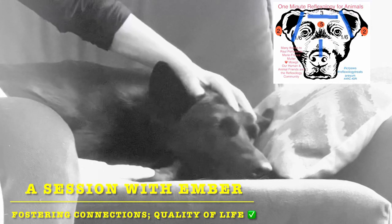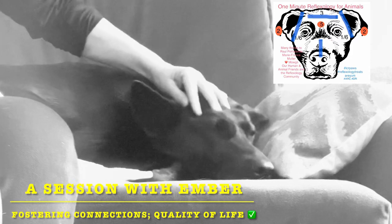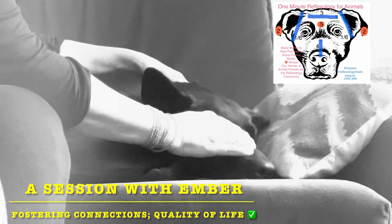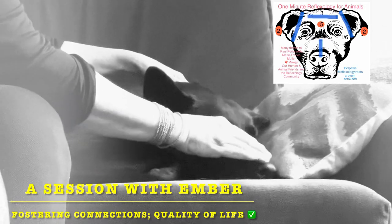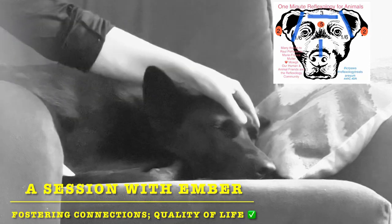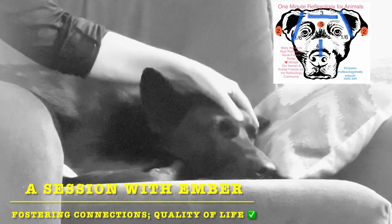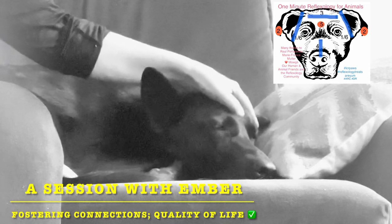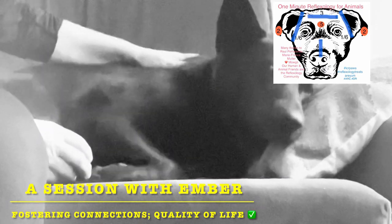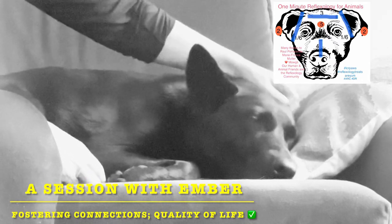Number three is across the forehead. How's that going, puppy? Number four is along the ridge of the nose. Number five is the third eye reflex. And then we end with the area we started at. She adjusted herself, so I gave her space.